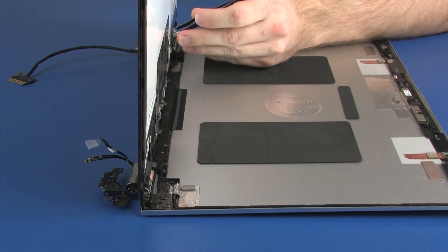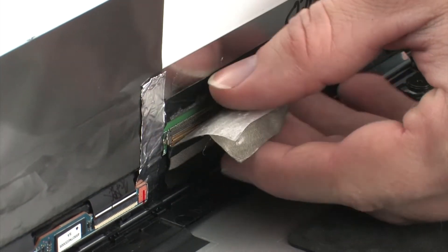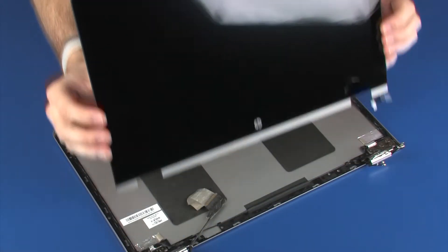Peel back the retention tape and disconnect the display panel cable from its connector on the display panel. Remove the display panel.